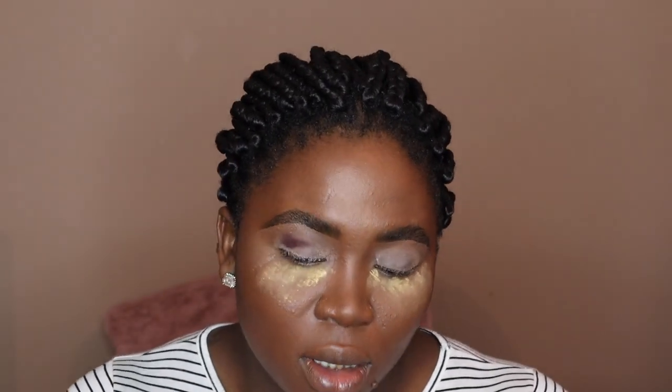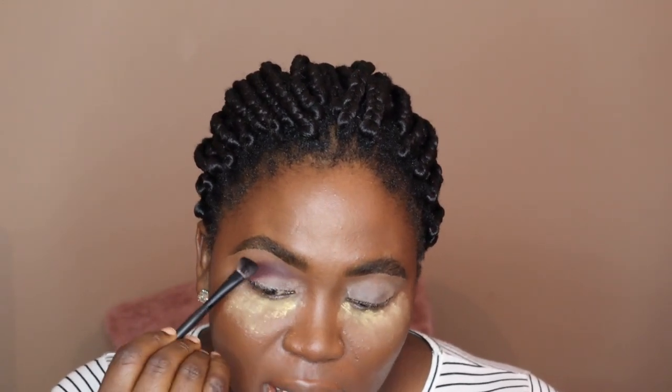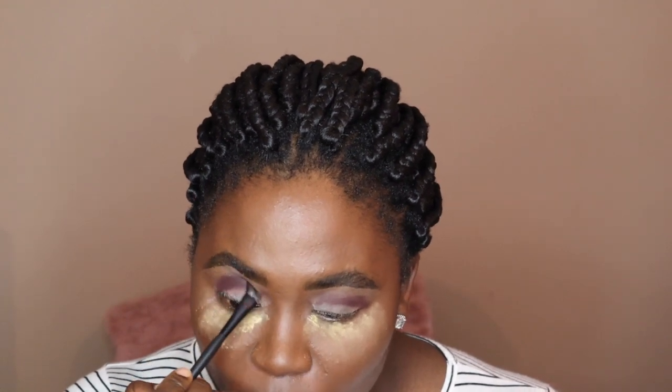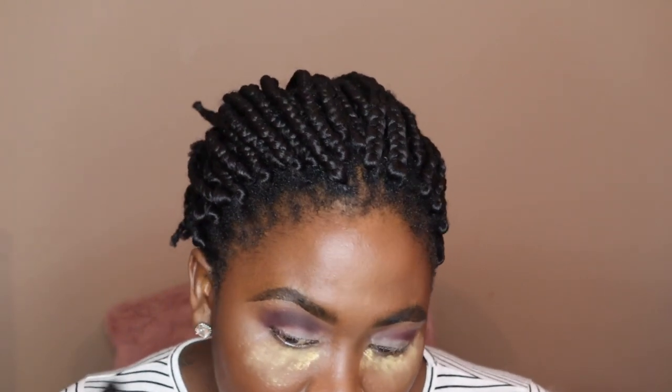Oh my lord, wow, this is amazing. I got my color on and I just want to pack it on there well before I blend it out. This is like really pigmented — oh my god, it's so pigmented.